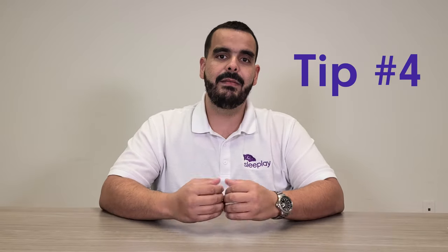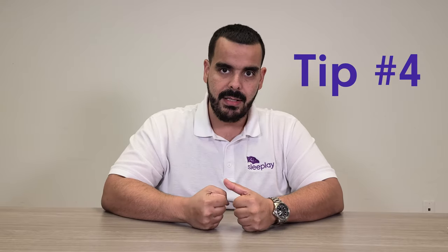Tip number four: get fitted for your CPAP mask. The mask is one of the most important parts of sleep apnea therapy. If you're not comfortable or don't have the right size, it'll be harder to get used to your CPAP. You can contact us at sleepplay.com and we'll help you choose the right mask fit.